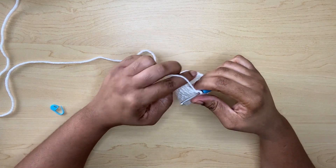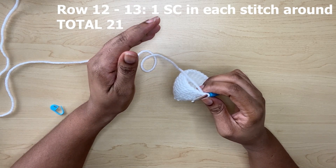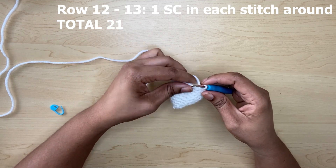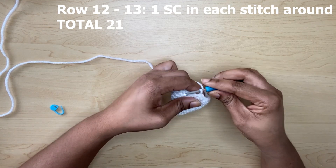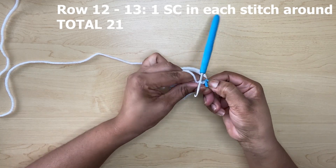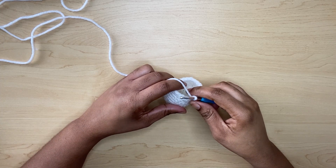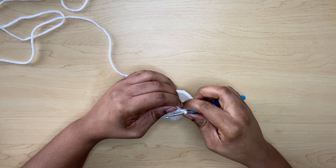Moving on to row twelve — you're going to make only one single crochet in each stitch around. From row twelve to thirteen, only single crochets in all the stitches around. Use your stitch marker. Now I am at the end of row thirteen and I have a total of 21 stitches around.